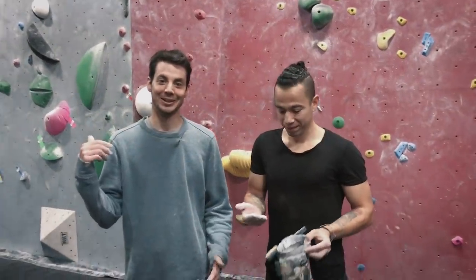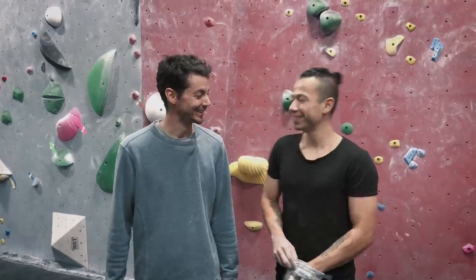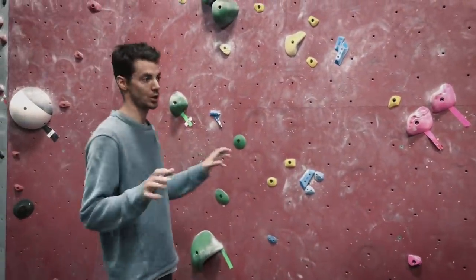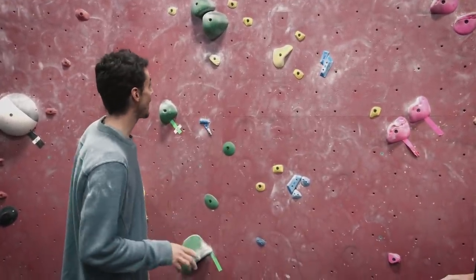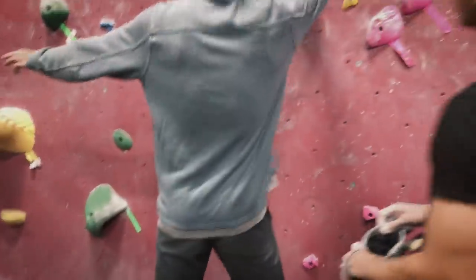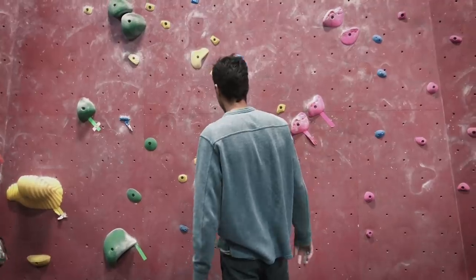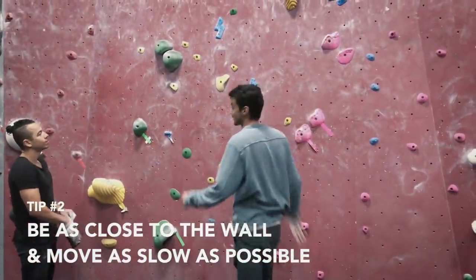He made that yellow one look a little too easy, so we're going to step it up a little bit on this blue one behind us. This one is going to trend to the right, which again — like the other one — went straight up and down, so it was a lot easier to find those balance points. On this one we're going to be working on finding those balance points, but a lot of the time it's going to be a left foot on the wall and a right foot flag, and that's going to allow us to kind of sink over top of our shoulder and be able to move with the next hand. A lot of the time it's going to be really beneficial to try and be as close to the wall as we can and be moving as slowly as we can.